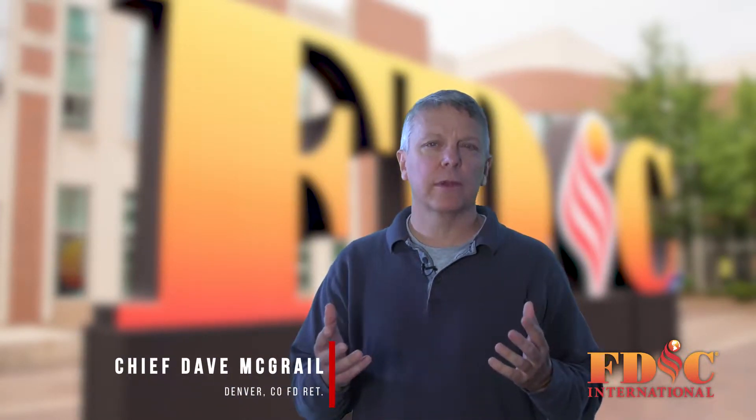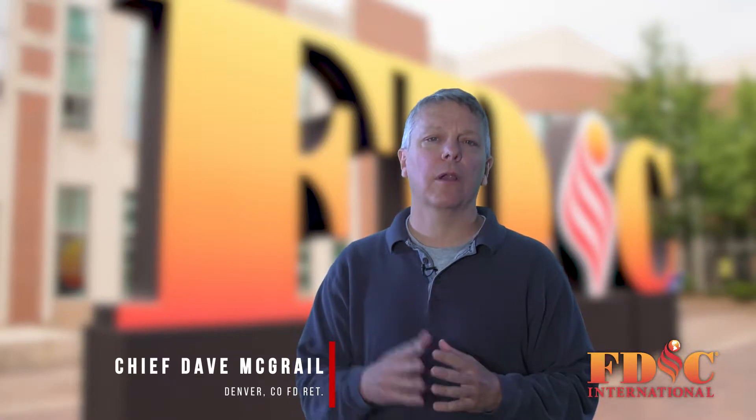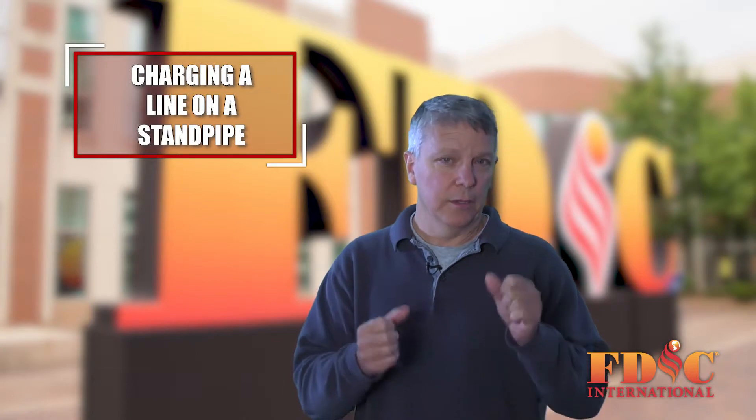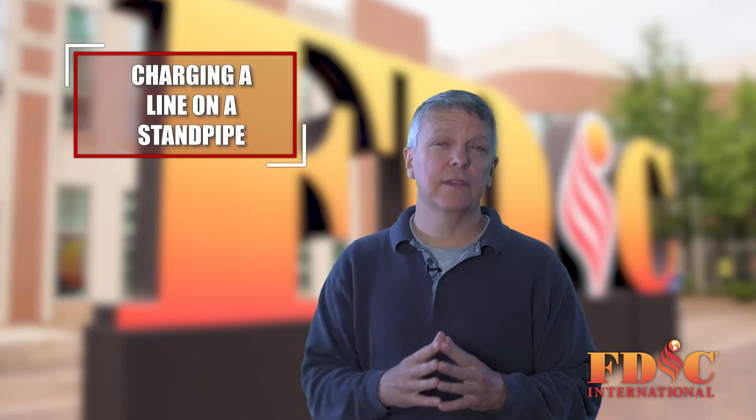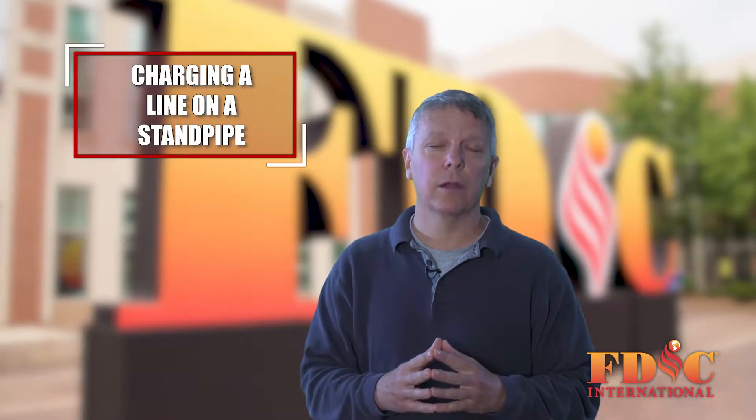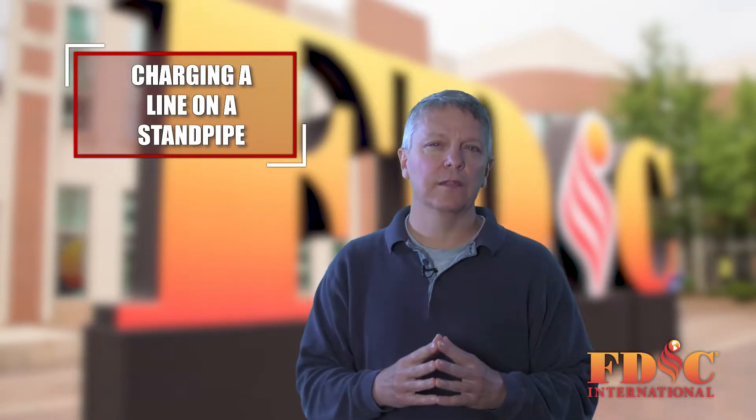I'm Dave McGrill and here's a quick roll call tip for you regarding standpipe operations. One of the things we're trying to emphasize with our training and our operational procedures is for the firefighter in the control position — the one charging the standpipe and setting the pressure — that when they receive the message calling for water, they charge that line slowly.